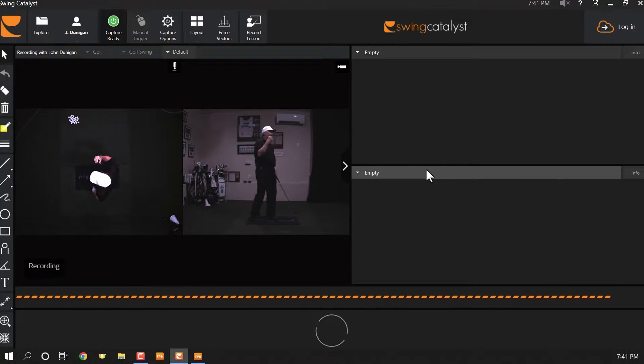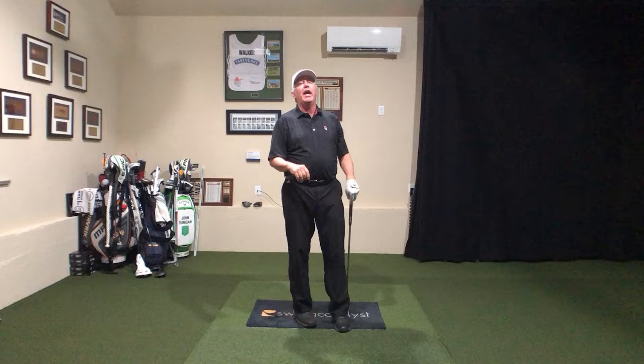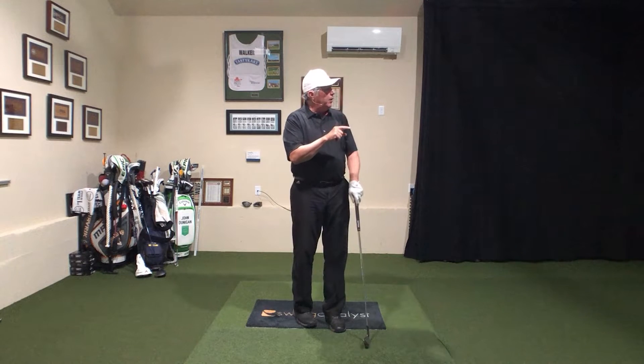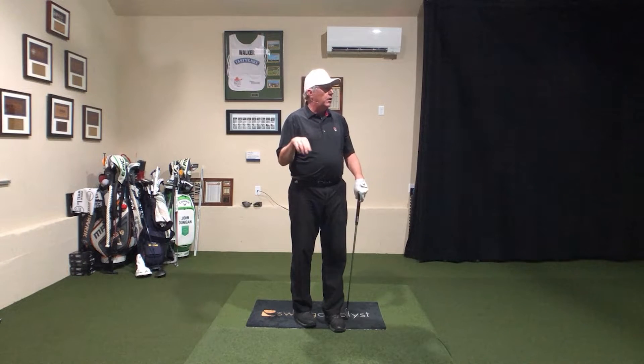That swing — man, I see that at the range on a frequent basis. That's the fadeaway. And what happened there, my low point was right at the golf ball. My club path was still inside out, and I hit only 0.1 degree down on the golf ball.